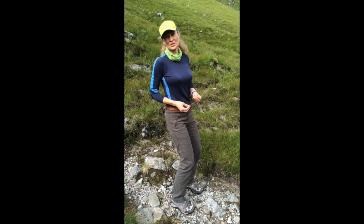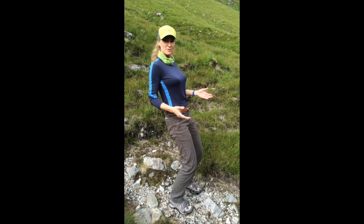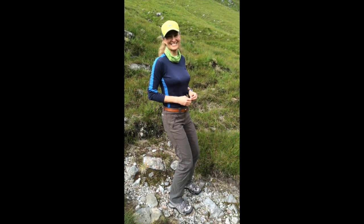So next time you're struggling getting down the hill and the front of those knees are hurting, just ask yourself: am I in this position? Could I do my little Vertical Hip Release and take a little pressure off the front of my knees?